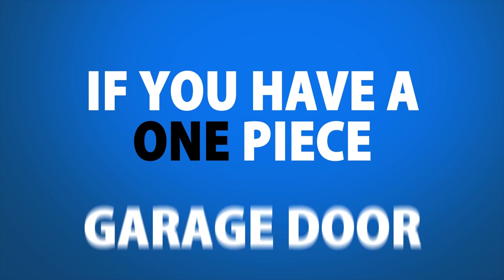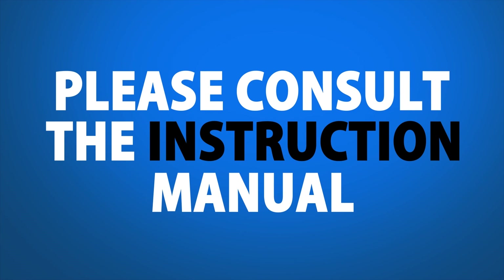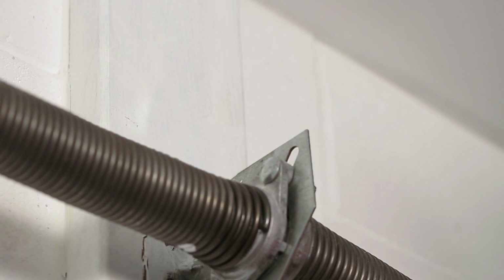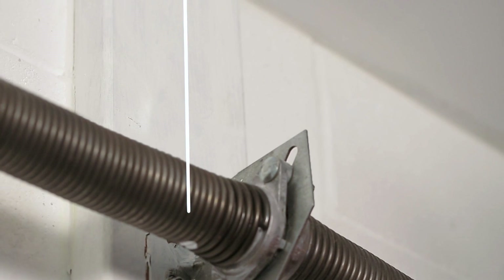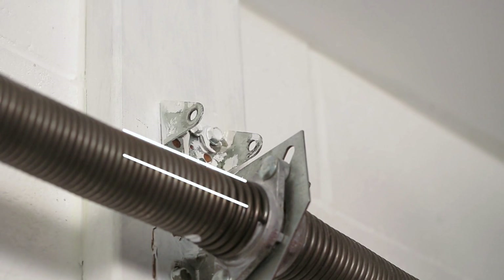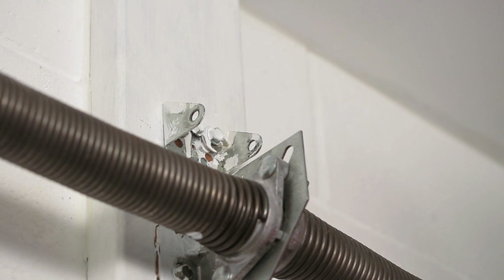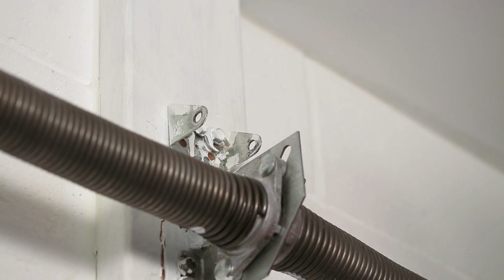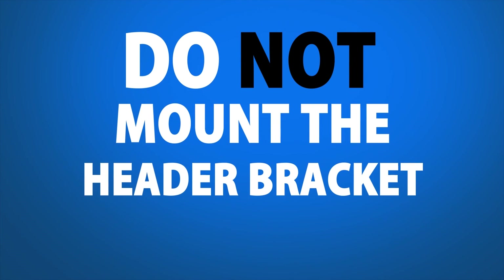If you have a one-piece garage door, please consult the instruction manual for more information. Step 12. Center the bracket on the center line — the bottom edge of the bracket should align with your marking. With your power tools, drill two 3/16-inch pilot holes and then attach the header bracket with the two lag screws provided. Do not mount the header bracket upside down.